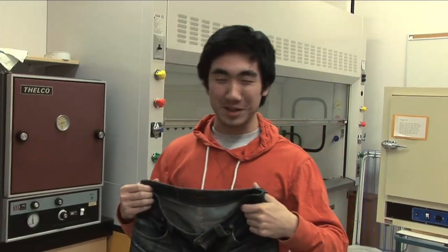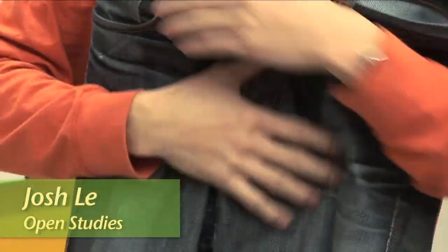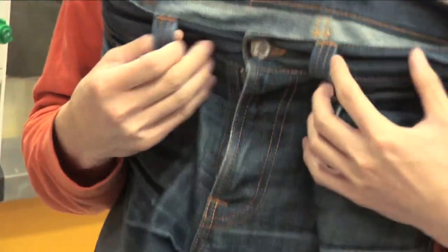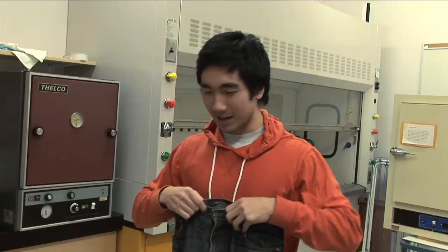These jeans are really special to me — they've been with me for the past 15 months. It's called raw denim, or dry denim. What you're supposed to do is wear it for at least six months without washing them, just to personalize it a bit. It adds character as you wear it more.